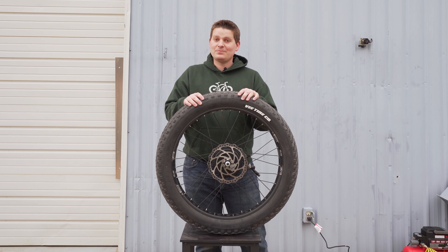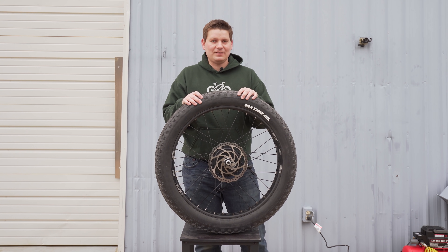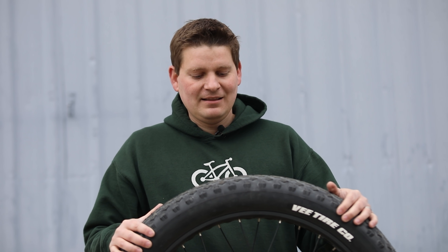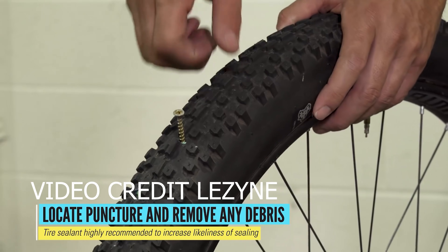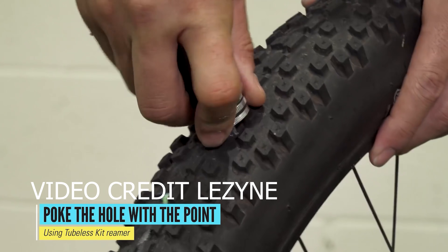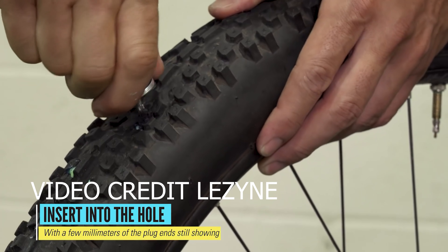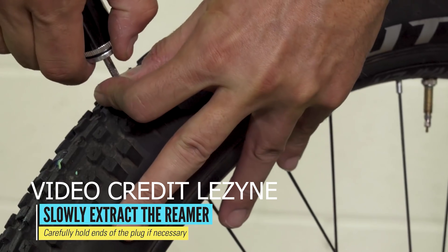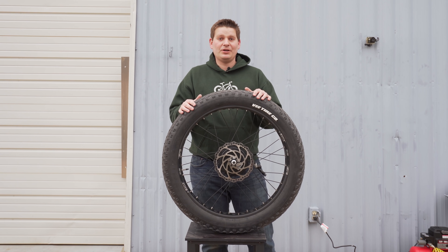One of the benefits I've discovered is that tubeless setups are sometimes easier to repair if you do get a flat. If a nail or screw goes through the tire — something big enough that the sealant can't seal it up — there are plugs you can get that go in from the outside of the tire. You don't remove the wheel from the bike, you don't remove the tire; you plug it from the outside, pump it back up, and continue on your ride. I've seen people do this in a matter of seconds.